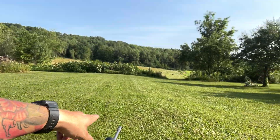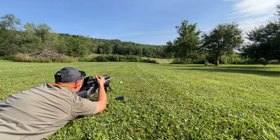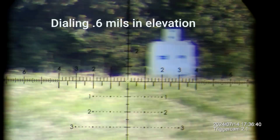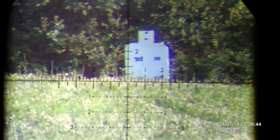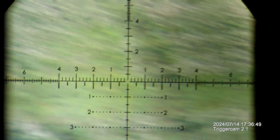Ranged here, got the camera on the scope. That white target way out there is 200 yards. There's a penny on there — we're going to get it. 0.6 mils, we're going to come up 0.6 mils. I'm going to do a couple dry fires here.